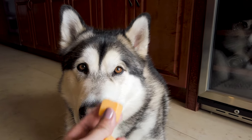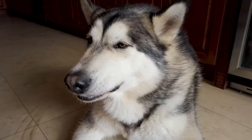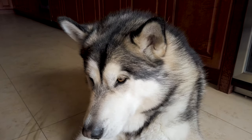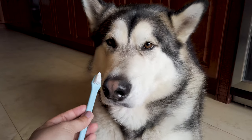The first thing is to have a treat that he really likes — in this case this is cheddar cheese — so that he sees this as a good experience. Good boy. Then we will be introducing the toothbrush.